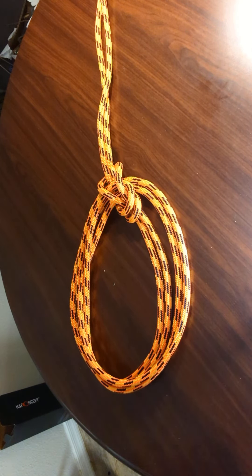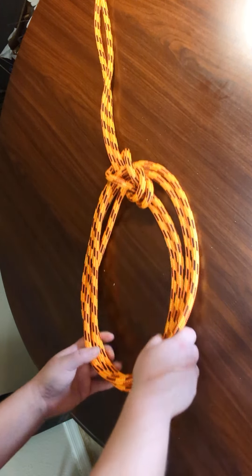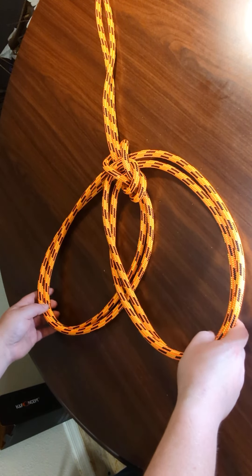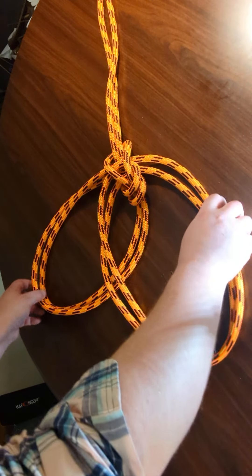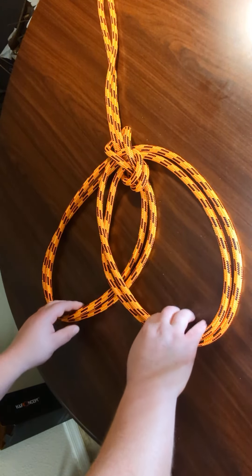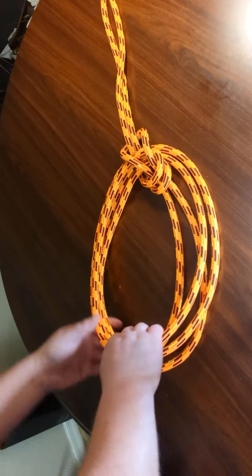Hey everybody. In this video I'm going to show you how to tie a knot called the double bowline on a bight. It's similar in ways to the Spanish bowline in the sense that you can have these two adjustable loops that are connected to one another, but with the added security of using a double strand. So you use a doubled rope. Here's how you tie it.